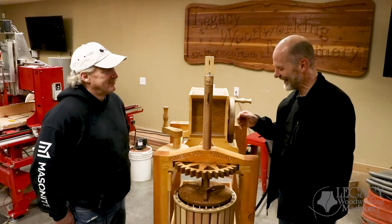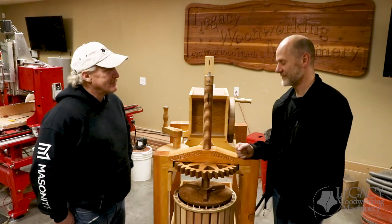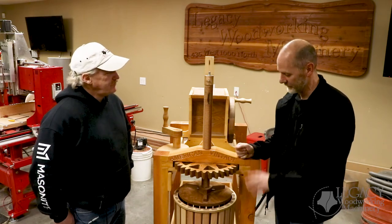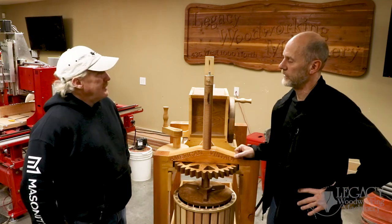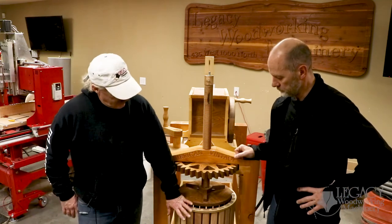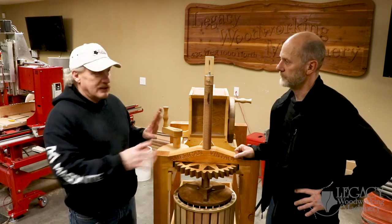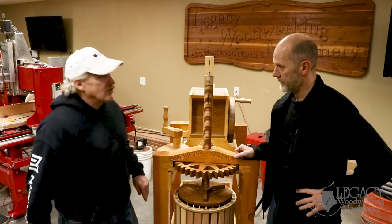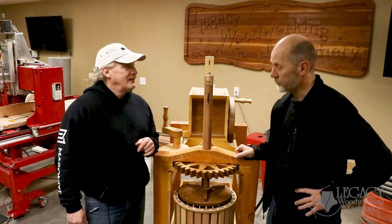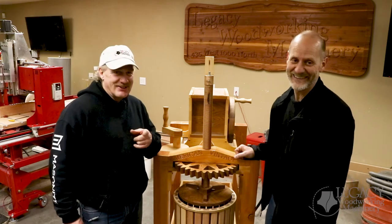Rock-solid joinery — that was just the keystone to any great project; you want it to last, and this definitely will. You've got one more thing to show us in the next class — what's that going to be? I want to talk about the construction methods I used on the basket, because I wanted to be able to take it apart and clean it, just like everything else. We're going to show some really cool stuff with the vertical vice on the machine. Looking forward to it — see you in the next video.